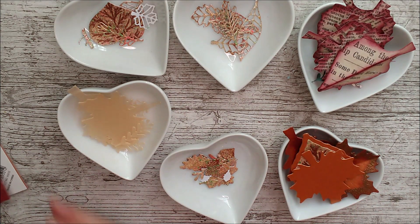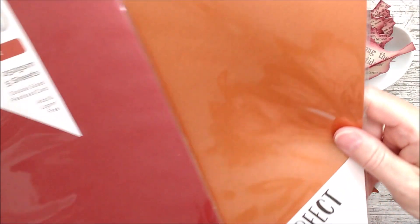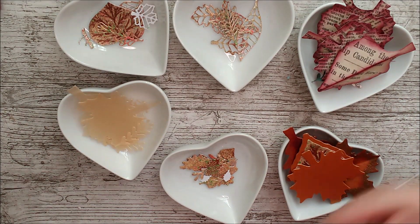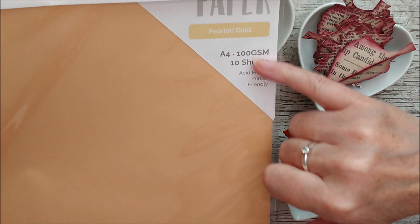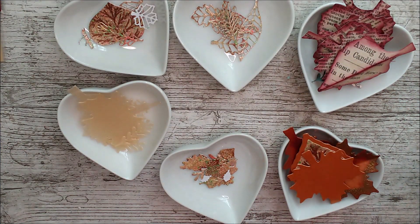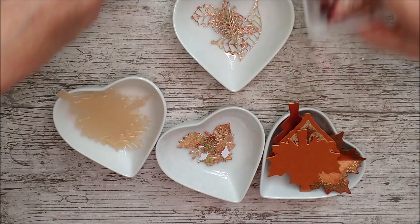Then I took some pearlised paper — I've used Red Velvet and Cosmic Copper, which are absolutely beautiful together and lovely autumnal colours. I've also got some pearlised gold vellum paper, and that is 100 GSM. All together I'm delighted with how those look and I'm going to use them on several of my cards.